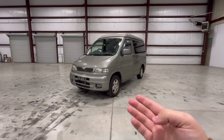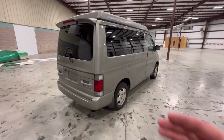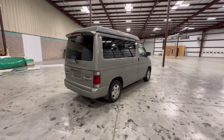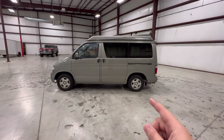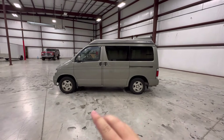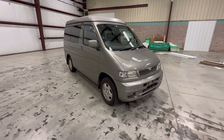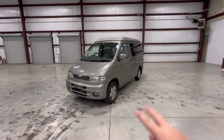Well everyone, that's gonna do it for this video on the Mazda Bongo Frendi Auto Free Top. These quirky little things really are some of my absolute favorite vans. If you like content like this feel free to subscribe — I do show off quite a few really unique, random cars. Let me know down in the comments what car I should review next. Take care, we'll see you in the next one.